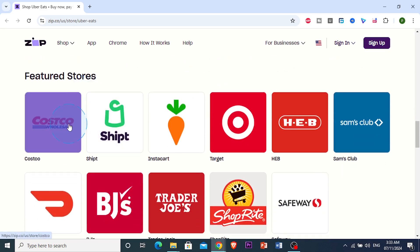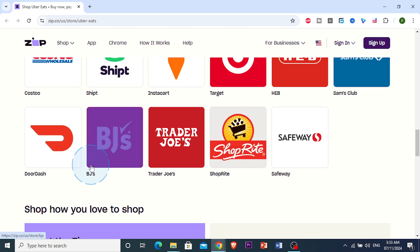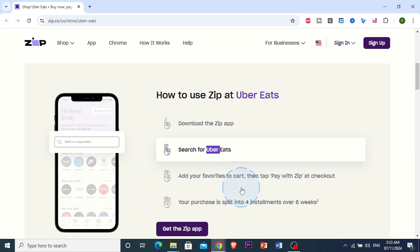They have many other different stores you can use — Costco, Target, Sam's Club, Safeway, Trader Joe's, DoorDash, and many other apps.